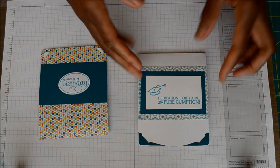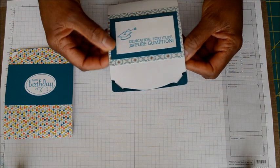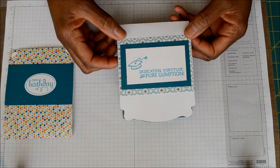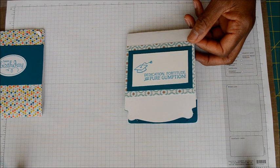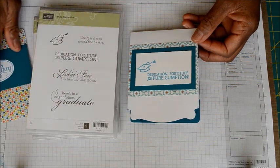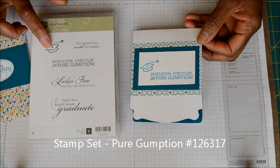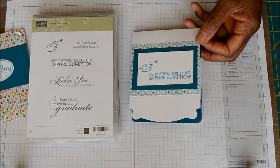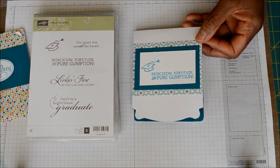This first card here is a graduation card that I made for my sister-in-law who's graduating with her Master's in Nursing, and I just wanted to celebrate with her and make a graduation card for her. On the outside I used this stamp set called Pure Gumption — I used a graduation cap and the sentiment says 'dedication, fortitude and pure gumption.' Great sentiments for graduates.